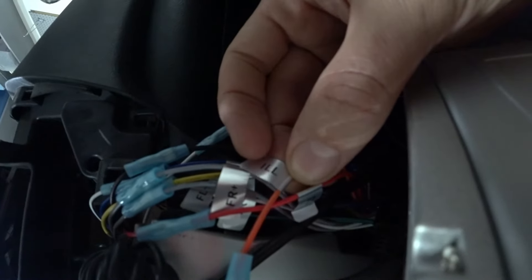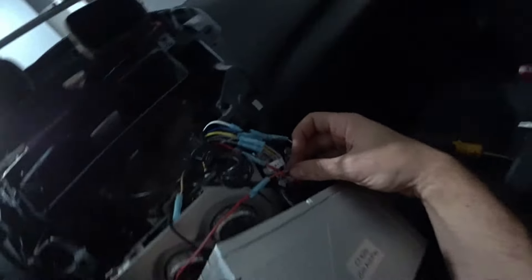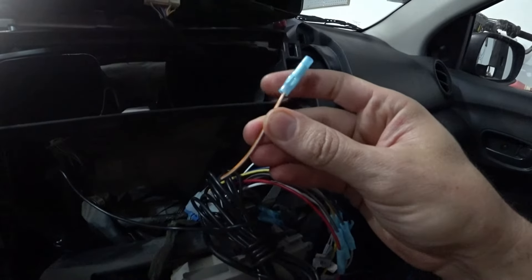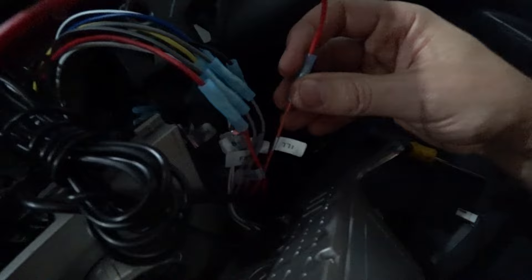If you have a car stereo you're going to see a wire called ILL. That stands for illumination and the way that it works, it's a little bit tricky. This car has a wiring harness and it has an orange with white cable that is free. And ILL is free on the deck itself.